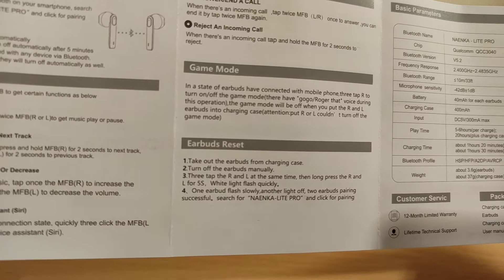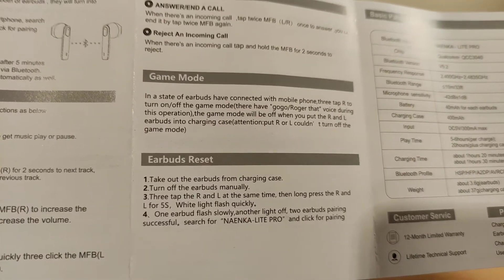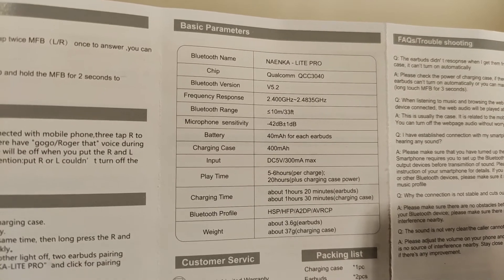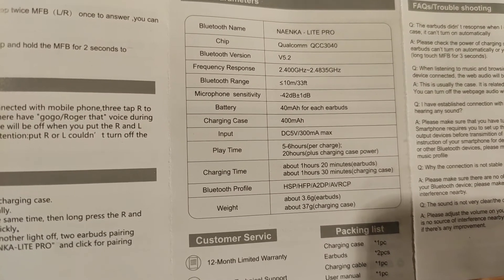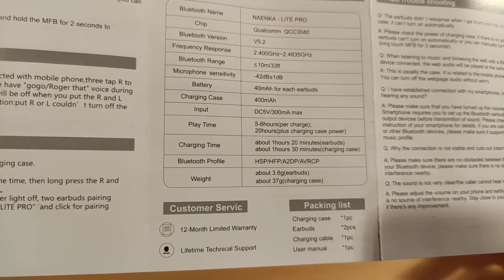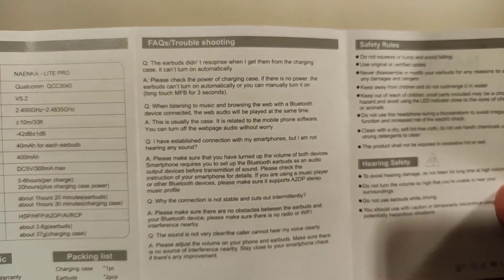The game mode is quite unique — it does actually drop the latency. Tap the right bud to turn on game mode and it will say 'go go' and 'roger that'. Game mode works quite well but you do lose some battery life. There's also a reset function. The earbuds use the Qualcomm QCC3040 chipset — one of the reasons I said yes to trying these, as it's a quality chipset. Bluetooth range is 10 meters. Playtime is about six hours with game mode on and roughly seven hours with it off, depending on volume.